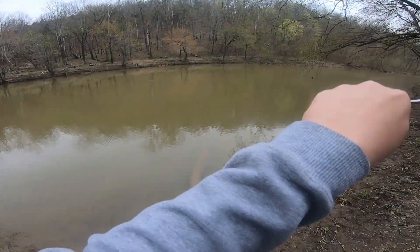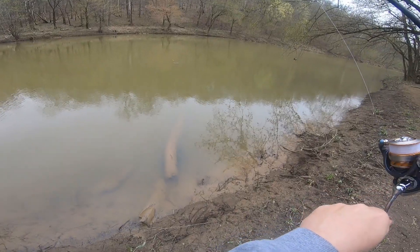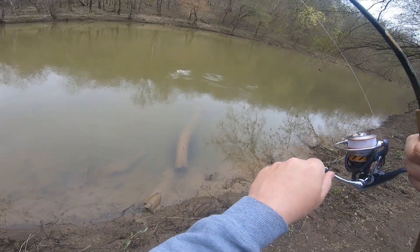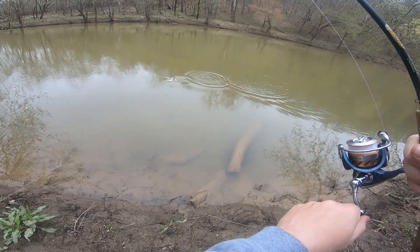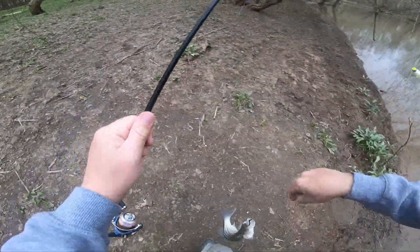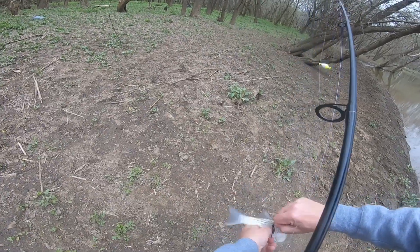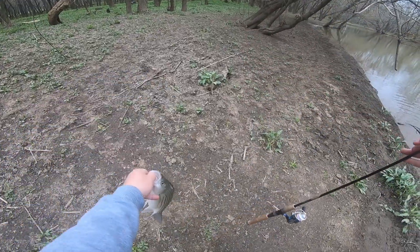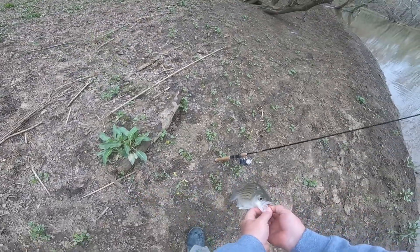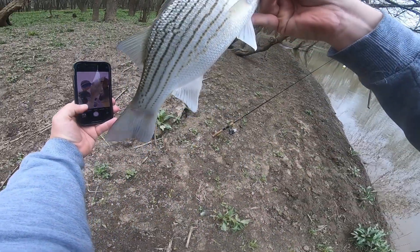There we go, that's a go! That one's got some shoulders to it. How about that — oh yeah, that's a good one there. There we go, that's what we're looking for. Monkey, there's a full grown one! Let's get a little picture with that one. How about that one — y'all see it? Y'all see that thing? Woo hoo, how about that!